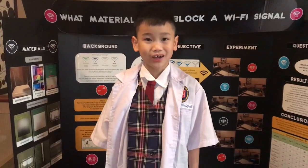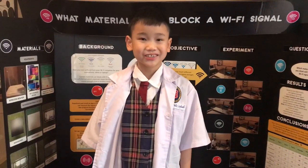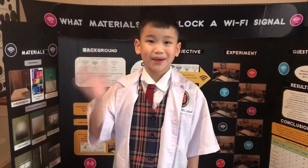Thank you for watching my presentation, friends. If you have any questions regarding my experiment, please contact me. God bless you. Bye bye.